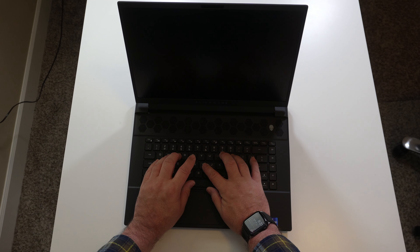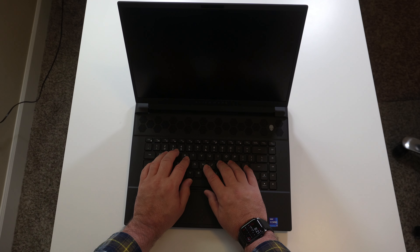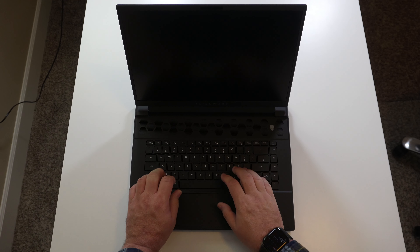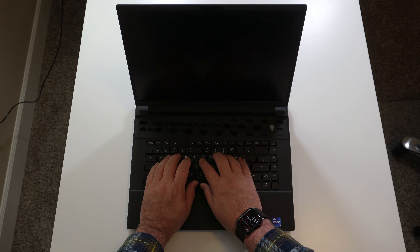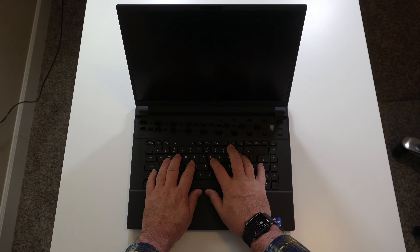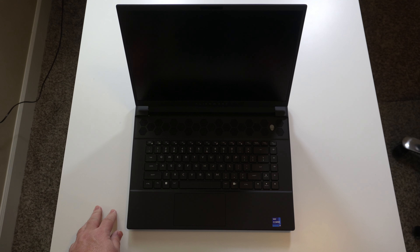Let's check out the keyboard. This does not have Cherry MX — it's just a regular per-key RGB. If you go to the Alienware website, I think if you pay an extra $200 or so you can get the Cherry MX keys. But this feels pretty decent — not bad. I'm not necessarily sure I would go for the extra 200 bucks, but that's just me.